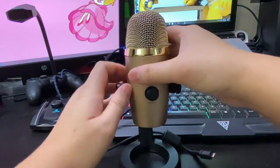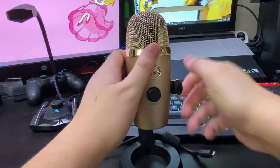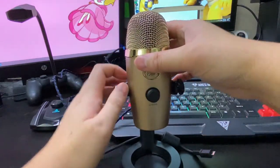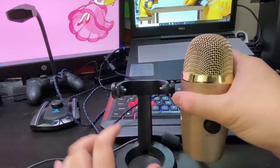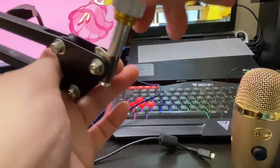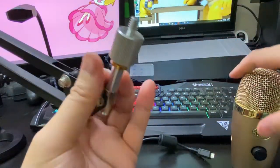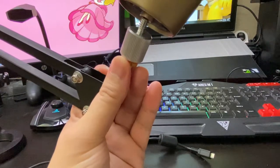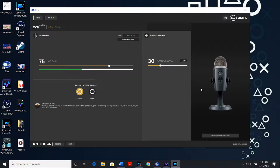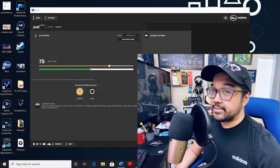One of my only other gripes — and I know a lot of people share this — is that you actually have to use the Blue Sherpa app on your computer to adjust the mic gain. If I had a word in designing this mic, I'd rather have a knob for mic gain rather than for headphone monitoring. My settings are about 75% gain, set to the cardioid polar pattern, with my face about six inches from the microphone, and I'm using a pop filter as well as a windscreen.